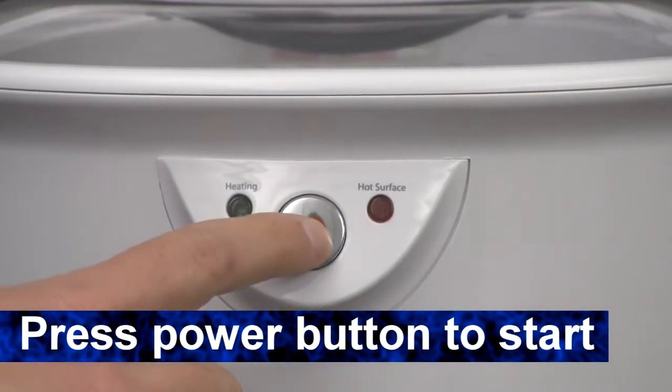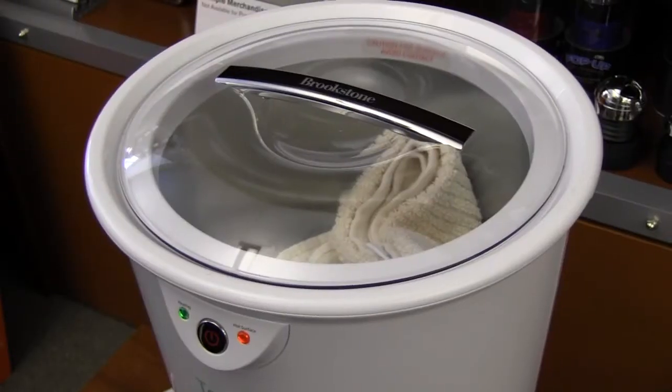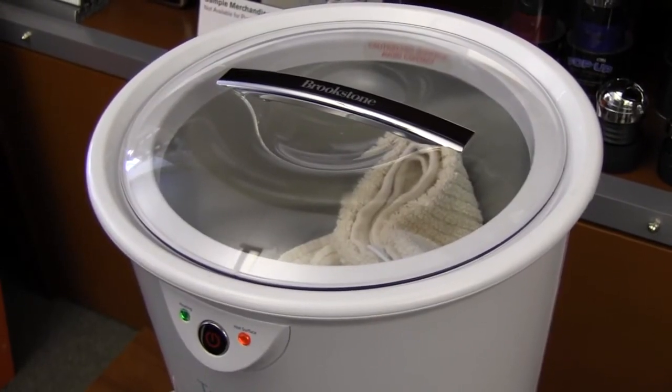Press the power button in the center of the panel to start it up. The green heating light will turn on as well as the red hot surface light. The inside of the towel warmer will now heat up and warm your towel.